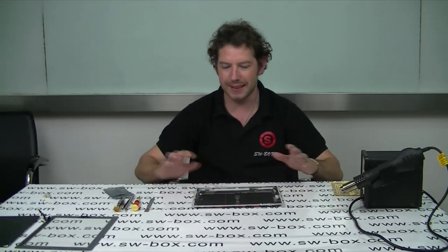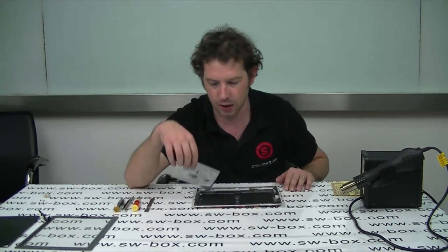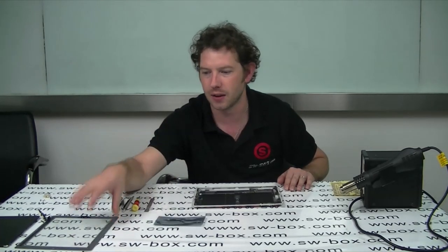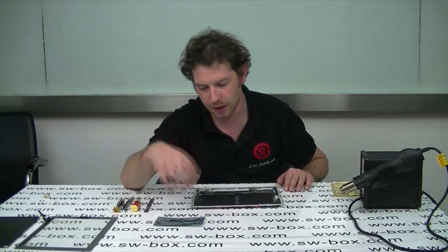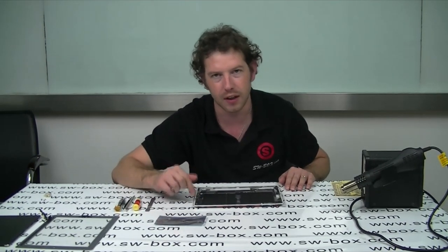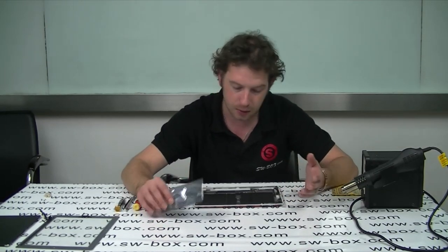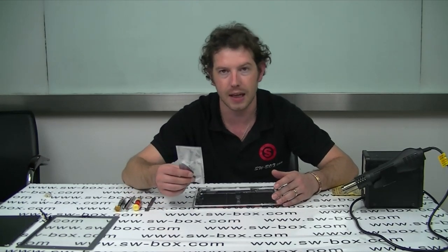Welcome to SWBOX. I'm Neil and today I am going to change the Wi-Fi cable on an iPad 2. I made a video a little while ago on how to change your LCD and your digitizer, and doing it, 9 times out of 10, people cut their Wi-Fi cable. It's very difficult to protect it while you're undoing the iPad. Many people have asked me how to change it — is it easy? It is quite easy, so I'm going to show you the steps.